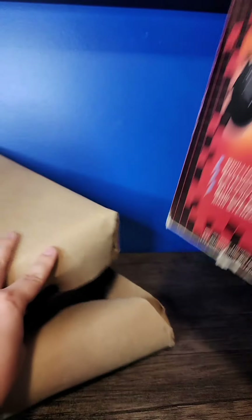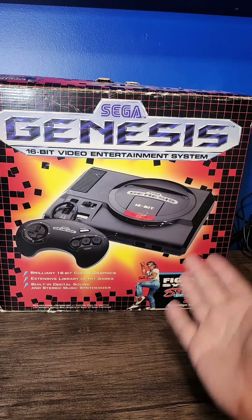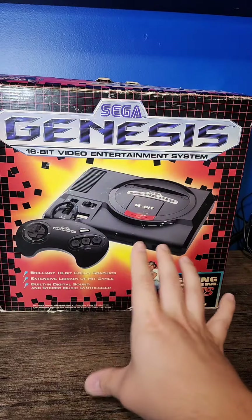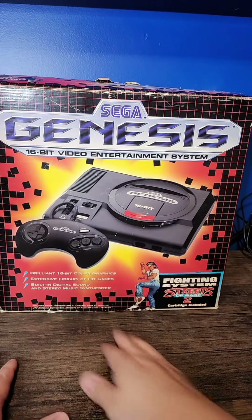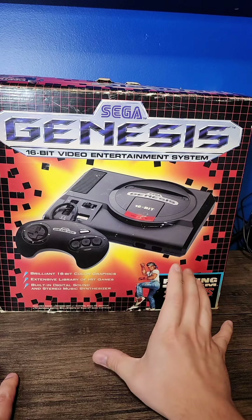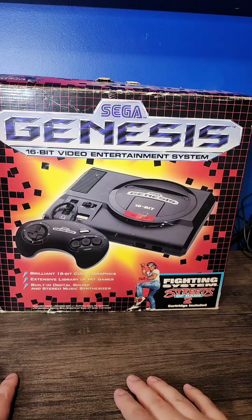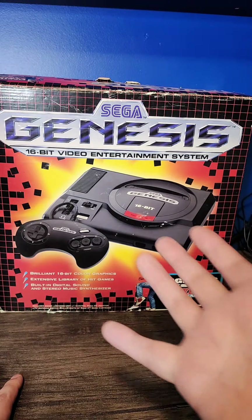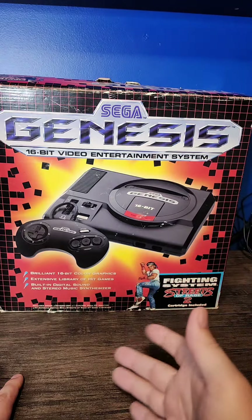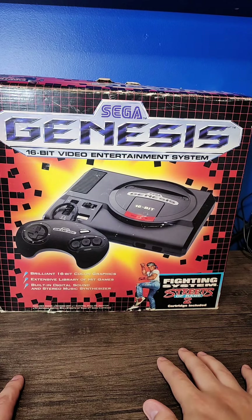The good news is that's the last of the tape. But that's really disappointing. Here it is — the Sega Genesis Fighting Systems version with one of the coolest box arts for the Sega Genesis. I know it might seem like nitpicking, talking about paint coming off, but when I bought this and told the seller I'm really after the box — it's what I'm purchasing, and you're paying over a hundred dollars for this — I asked them to please make sure to ship the box with care. And they didn't. They attached tape directly to the box, which when something is over 30 years old, that's just so frustrating.